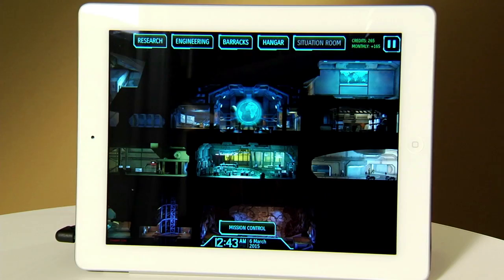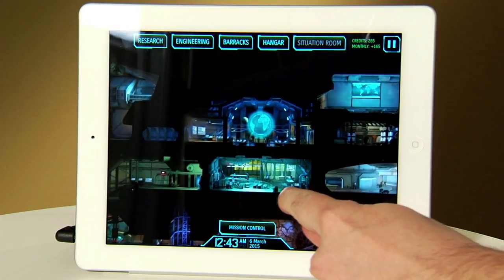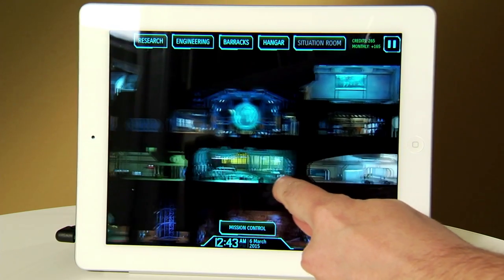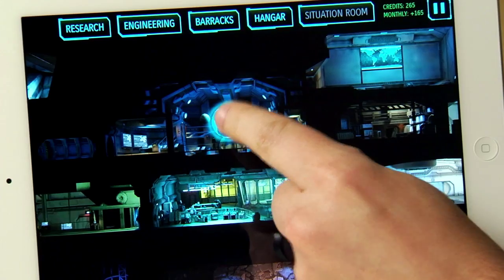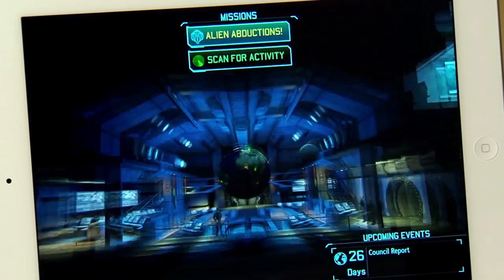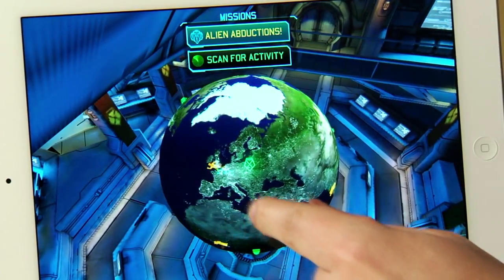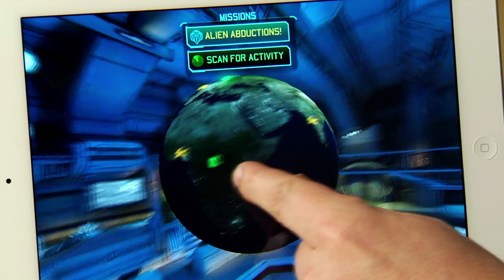So let's jump in and take a look. Here we are in the XCOM base, a familiar sight to those of you who know the game, and as we already have an alien contact, let's go right into Mission Control. Mission Control is where we monitor the status of the alien invasion, and since we already have a couple of missions going, let's jump forward to one of those in progress so I can show you how combat works.